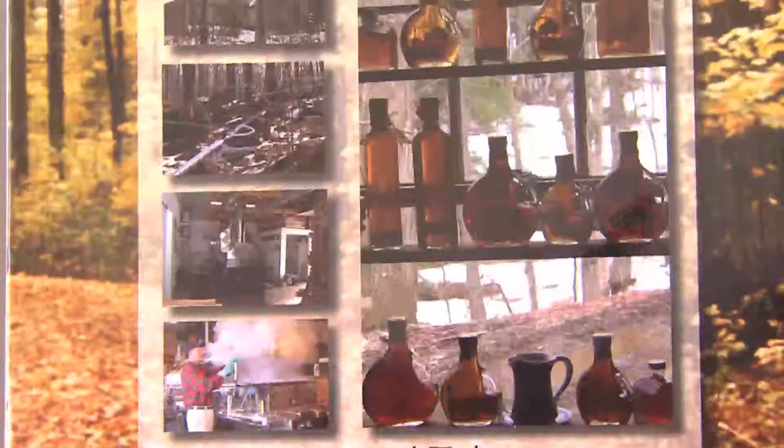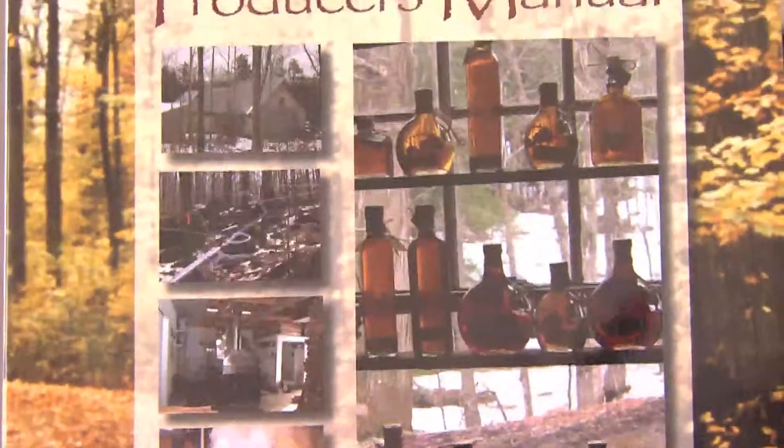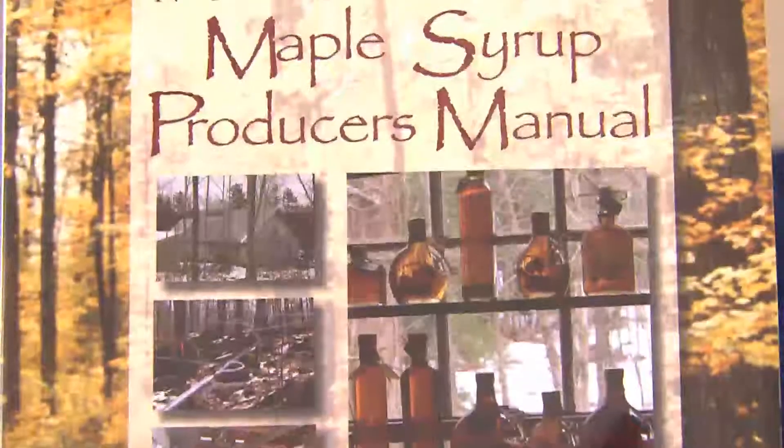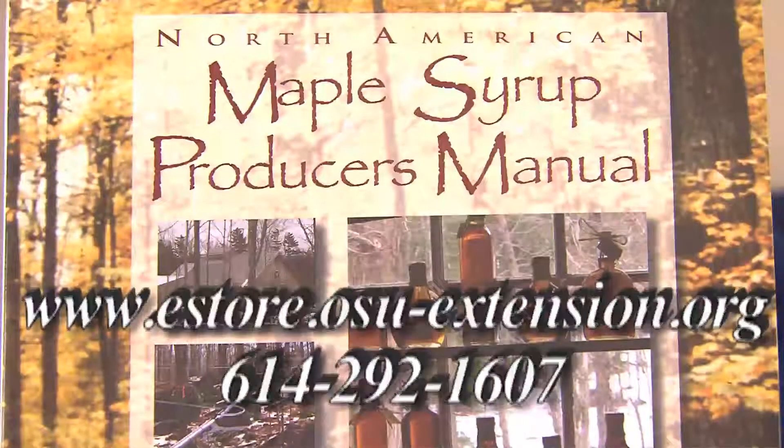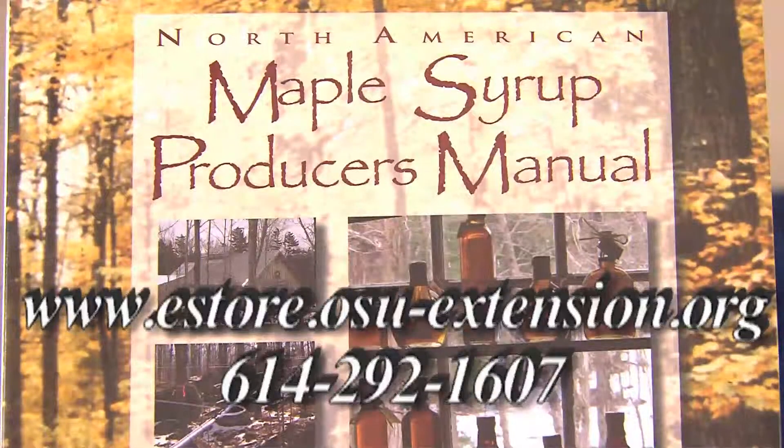If you are interested in learning more about maple syrup production, you might want to purchase the North American Maple Syrup Producers Manual by visiting their website or calling 614-292-1607.